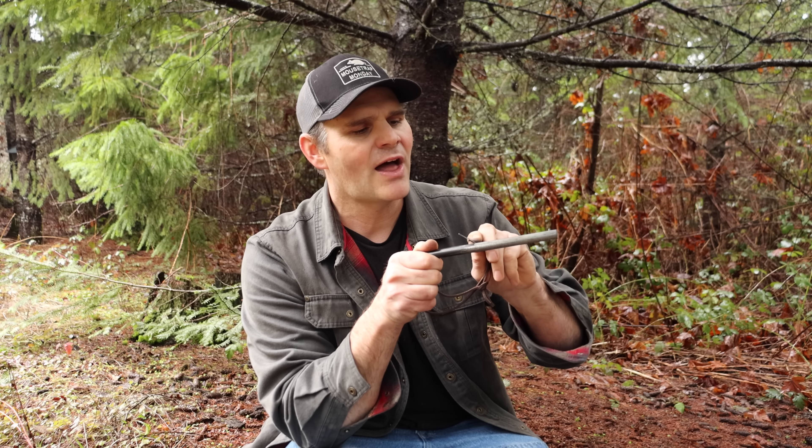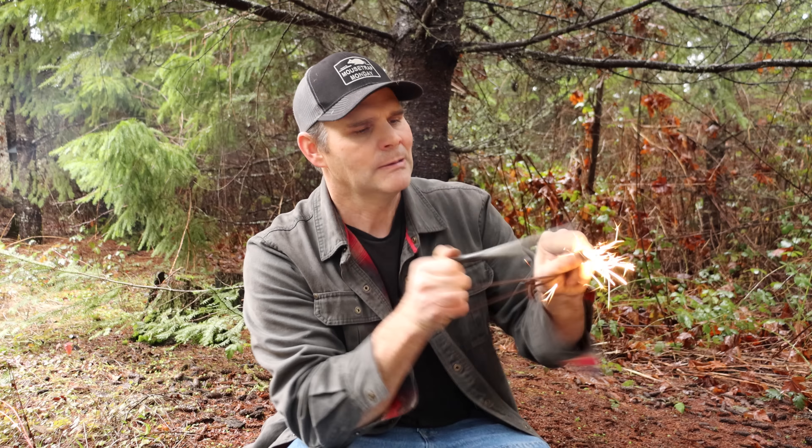Just look at the number of hot sparks that fly off with every strike. Those sparks are about 5,500 degrees Fahrenheit or about 3,000 degrees Celsius, and a rod like this has over 20,000 strikes in it, making it the most reliable fire-making tool you should have in a survival pack.